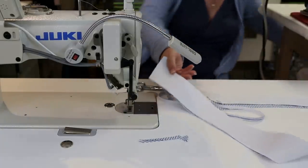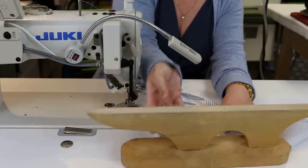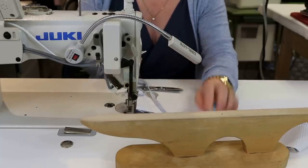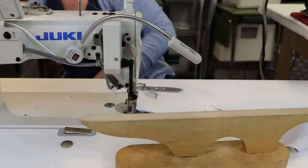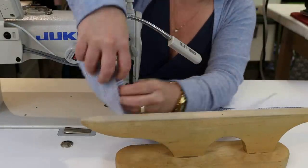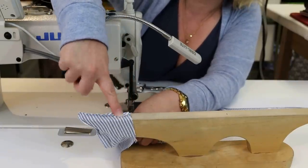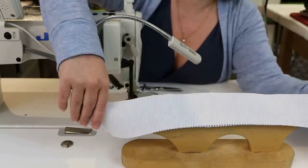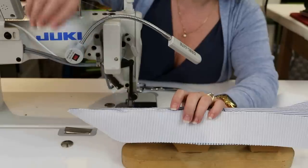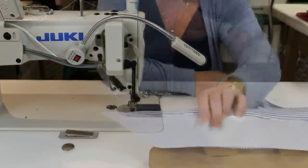I have a point turner — or a tailor's clapper and pressing tool. I'm going to take this over to the ironing board and press these seam allowances open as best I can without crushing the curve. Then I'm going to turn it right sides out and give it a good press. So now I've got it all pressed — the interfaced side is the side that faces up, the side the public can see.